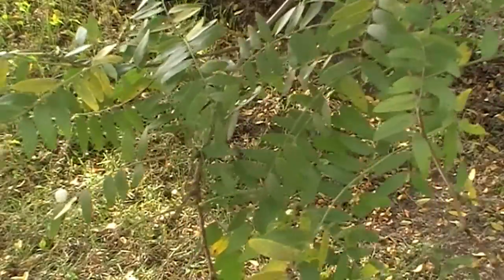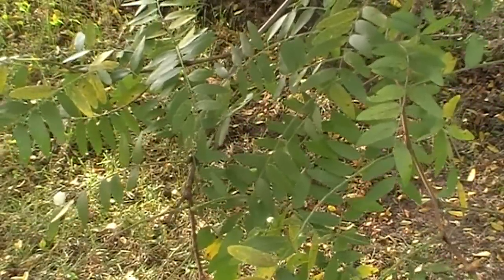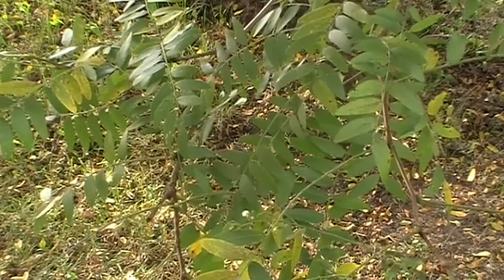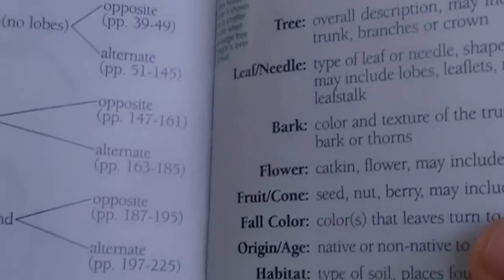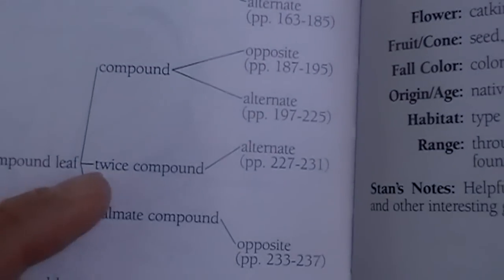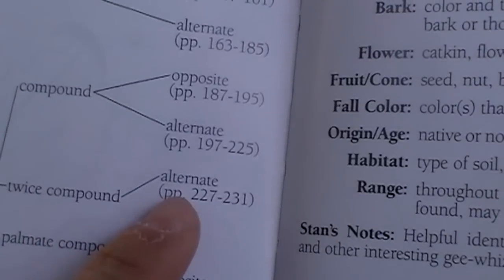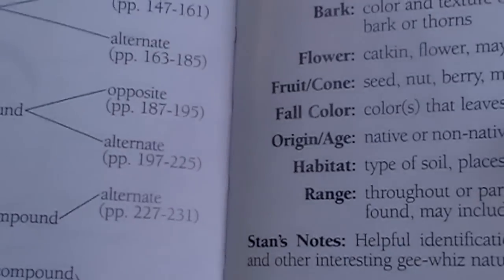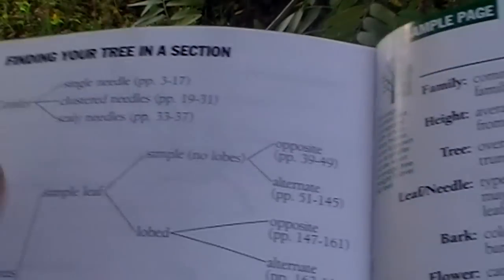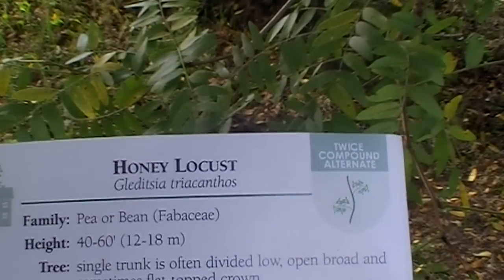Knowing what we know, let's go to our graph. We know it's going to be compound, and it's actually going to be twice compound. The twice compound has an alternate leaf attachment, which is going to bring us to pages 227 to 231. Then you would look for other identifying factors on the tree throughout those pages. I happen to know that this is a honey locust.